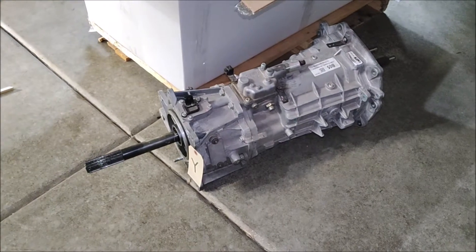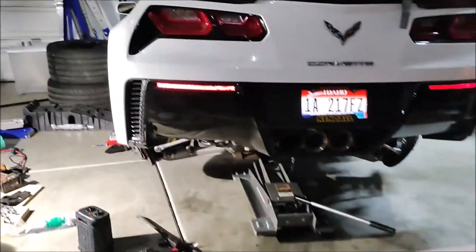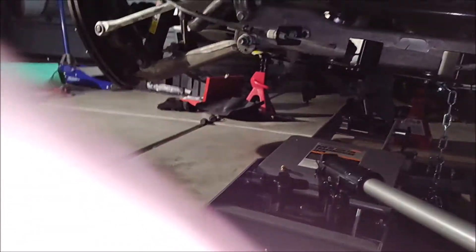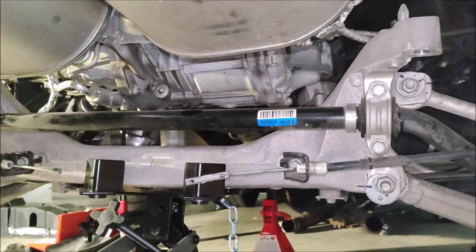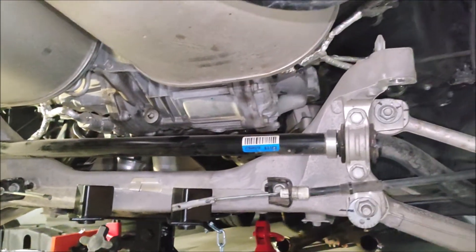So this is a Z06 gearbox swap. It's a Grand Sport and I'm swapping to a Z06 gearbox. This Grand Sport has a Katech engine making 555 wheel horsepower.